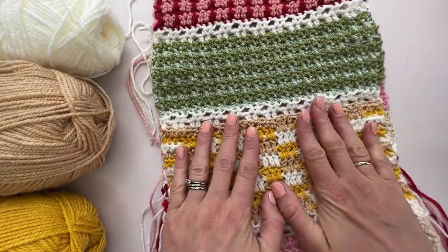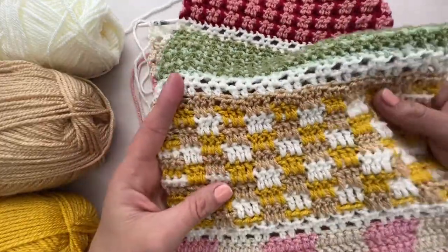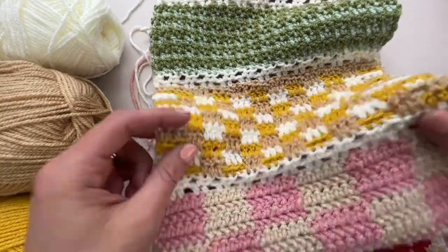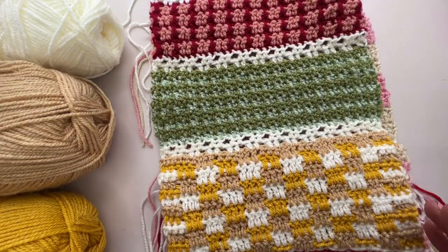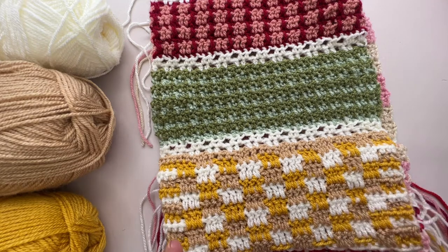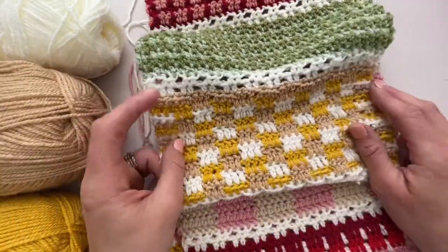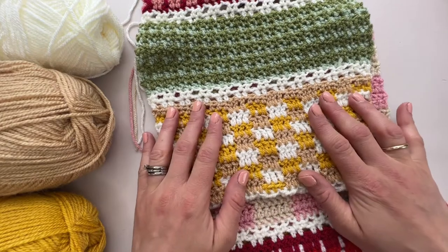This section is really lovely for a more delicate and fine kind of plaid stitch. It's kind of a gingham type plaid - there is a definition between the two and I think gingham is a type of plaid pattern, but don't quote me on that one. I should look that up and let you know later on in the course. So let's go for it and let's work section three together.